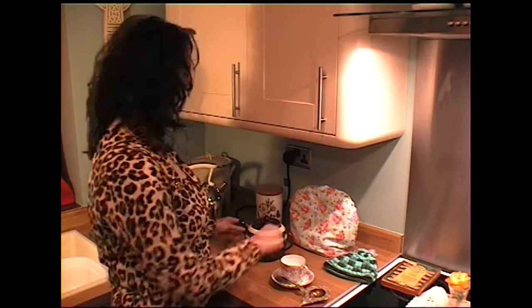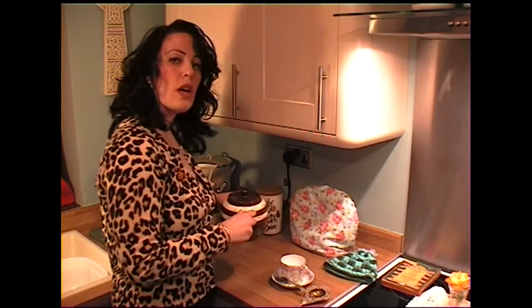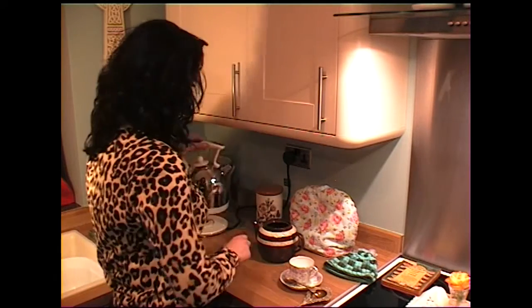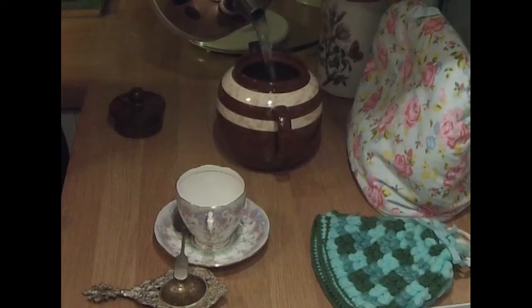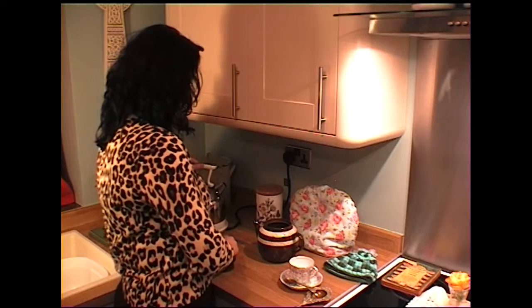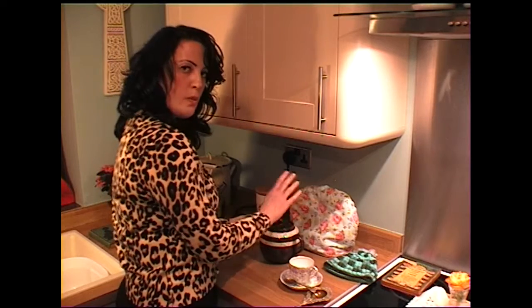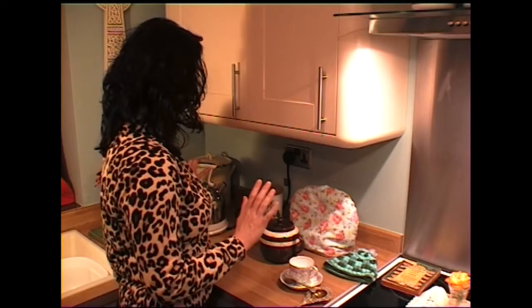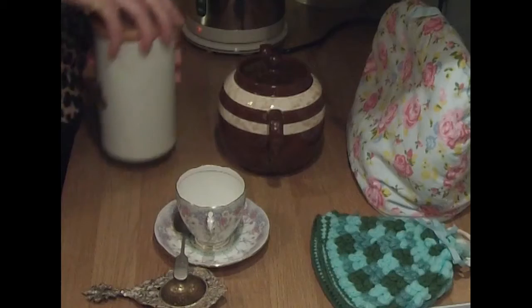The kettle's coming off the boil, and we're going to warm the pot. One must warm Betty up, so tip a little bit of hot water into Betty. That's going to warm the pot — it's earthenware so it will retain the heat. Turn that back onto the boil and get your tea leaves ready.